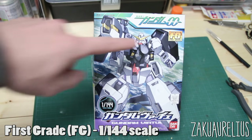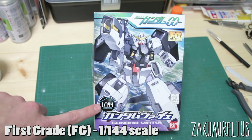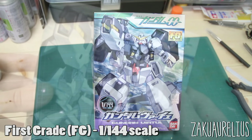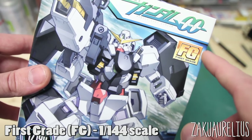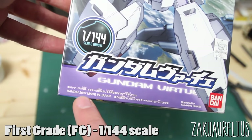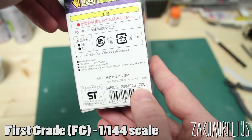Next is the First Grade line, otherwise known as FG. This line is mostly limited to mobile suits from Gundam SEED, Gundam 00, and Gundam AGE. These are also in 1:144 scale, but where they differ from HG and RG is that they are super simple in design — very limited articulation, very limited parts count, and basic accessories. First grade kits have the same box markings, and the price is usually very low — only 700 yen in this case.